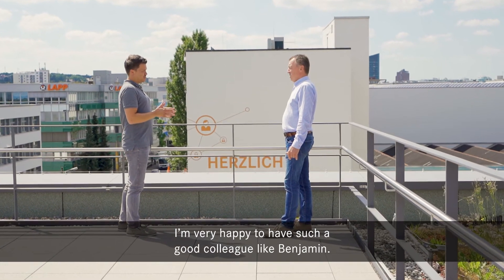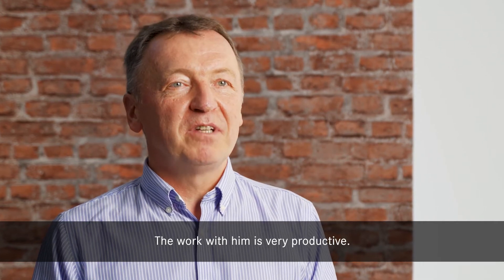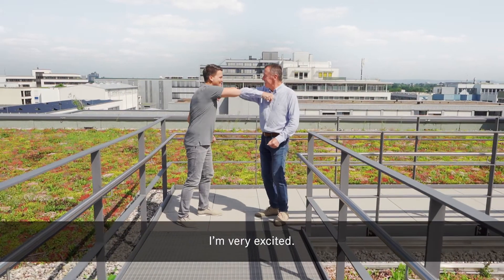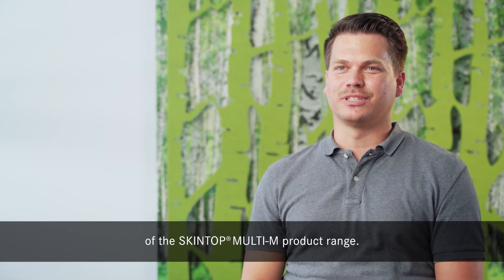I am very happy to have such a good colleague as Benjamin. The work with him is very productive. I am very excited — this is just the beginning of a great success story of the Skintop Multi product range.